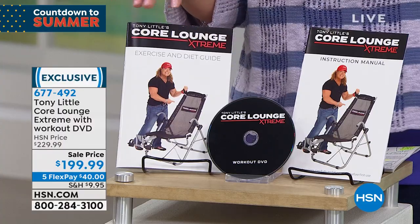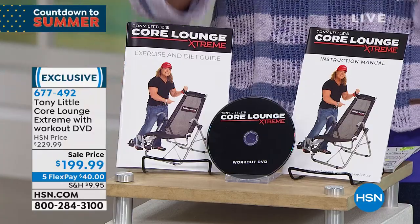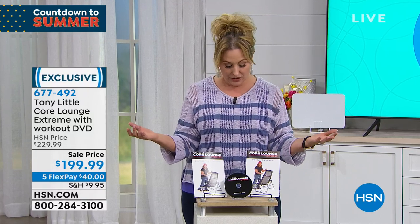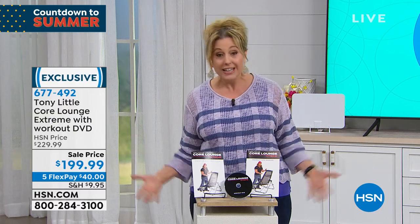Everything you always get from Tony Little — he always gives you a way to round it out and have a healthy lifestyle. That's the reason why he's the longest running health and wellness expert at the network. We've been here for 42 years and he's been here almost the exact same amount of time.